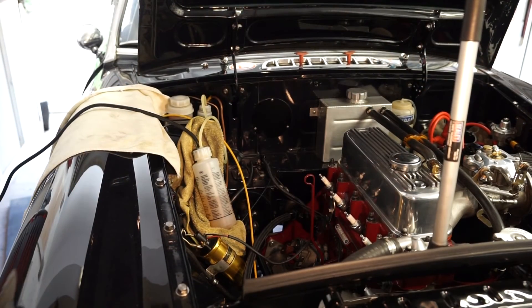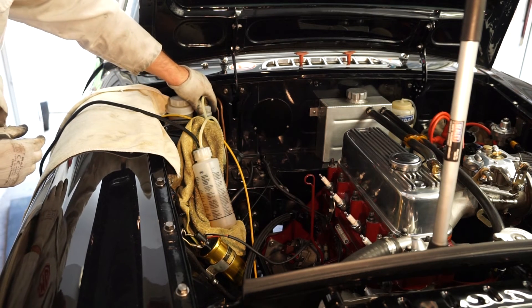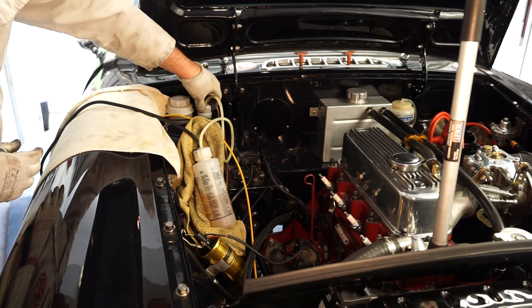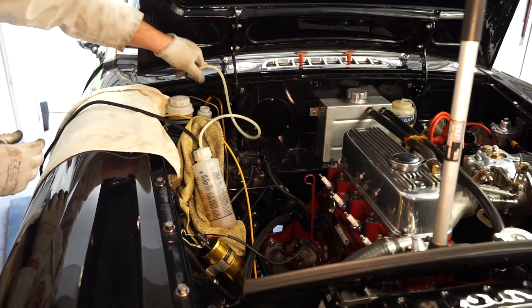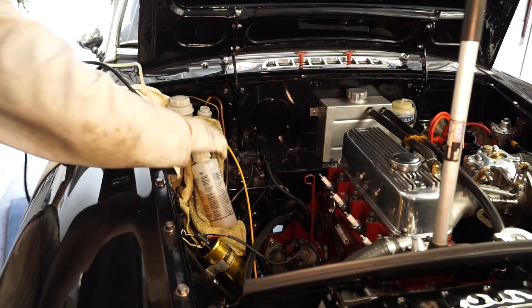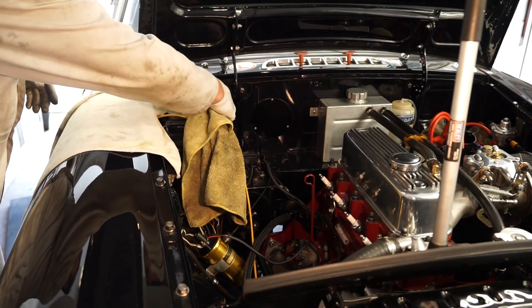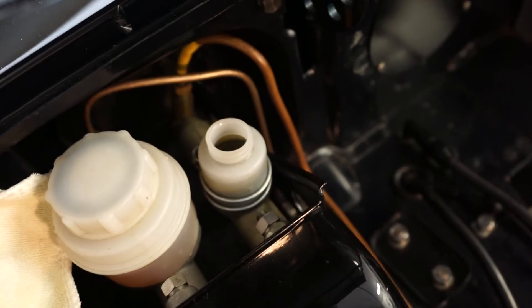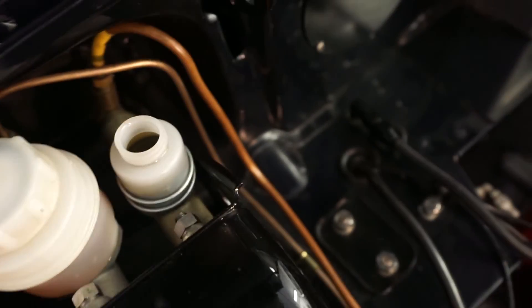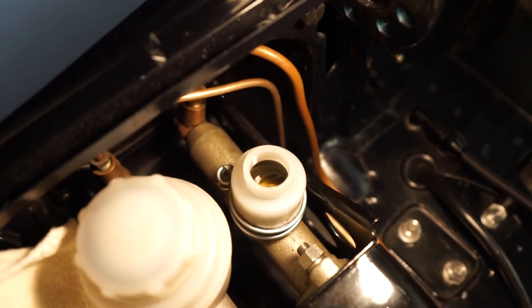Back up to the top of the car, we'll disconnect the airline feeding the Easy Bleed system first, and then very carefully take this cap off. You want to be careful not to spill any fluid onto the bodywork. That looks fine — we'll lift the whole assembly out of the way and wipe around the top of the master cylinder. The fluid does look nice and clean now.